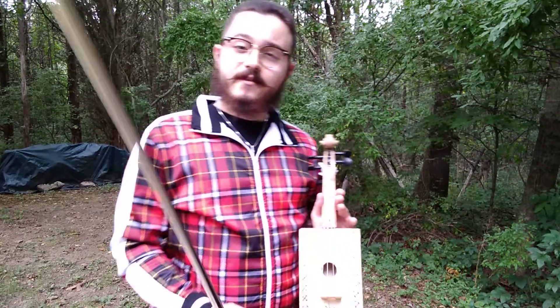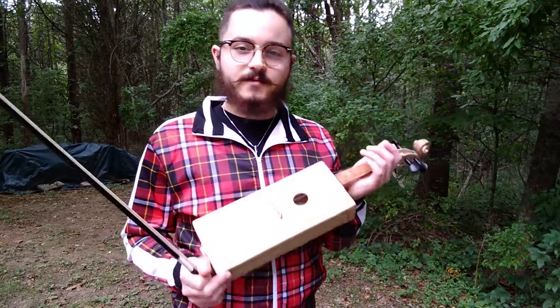Might look a little rough, but hey, adds character. So this thing — I love it. I hope you guys enjoyed watching my video about it. You guys have an awesome day.